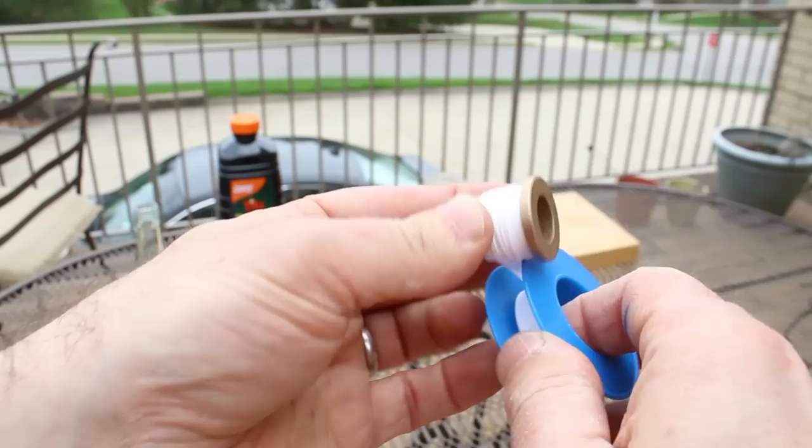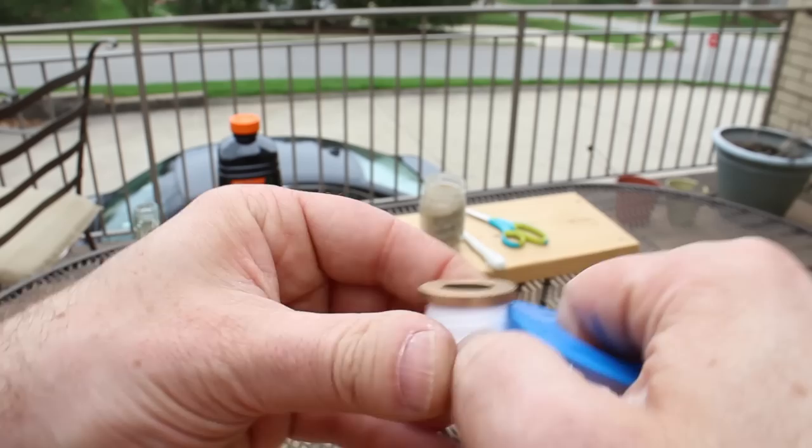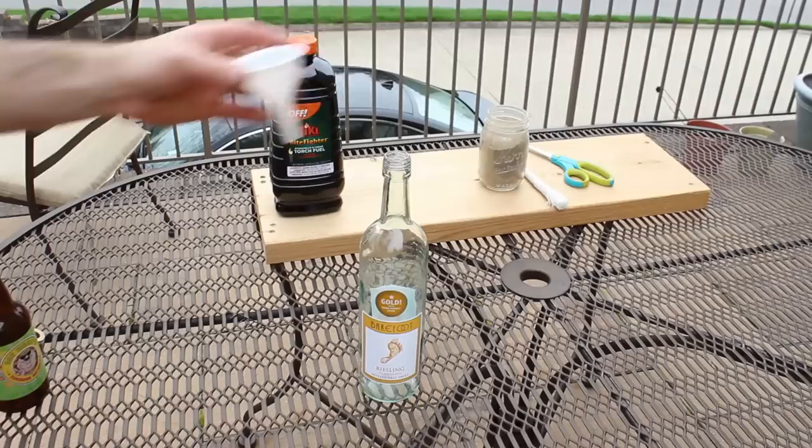Take that bronze flange, wrap about 10 to 12 revolutions around it with the Teflon tape, tear off the tape with your hand, and there you go. You've got a flange that will have a nice seal with the top of the wine bottle.